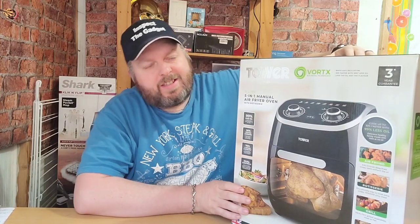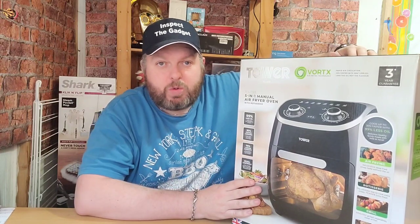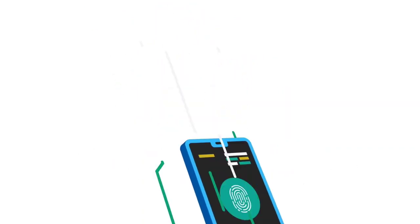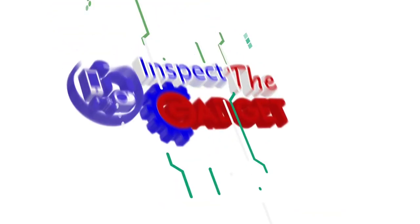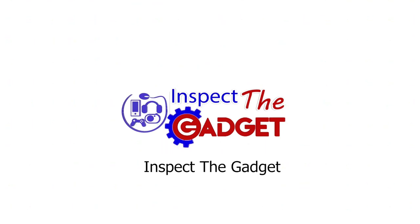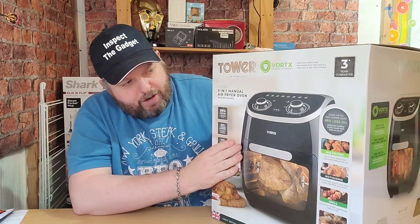Hello and welcome to another episode of Inspector Gadget. Today I'm going to be unboxing this very large 11 litre tower air fryer oven.